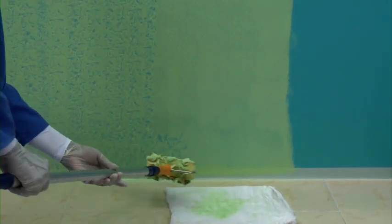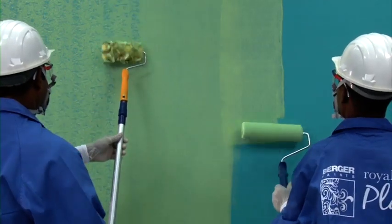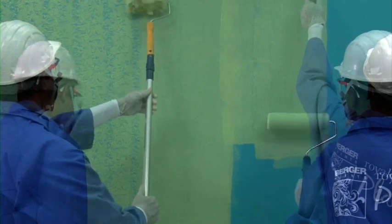The motion of the ragging roller on the wall would be first vertical and then diagonal. Keep cleaning the paint from the roller after every few strokes. For all effects, two applicators have to work together — while one applies the glaze, the other creates the effect.